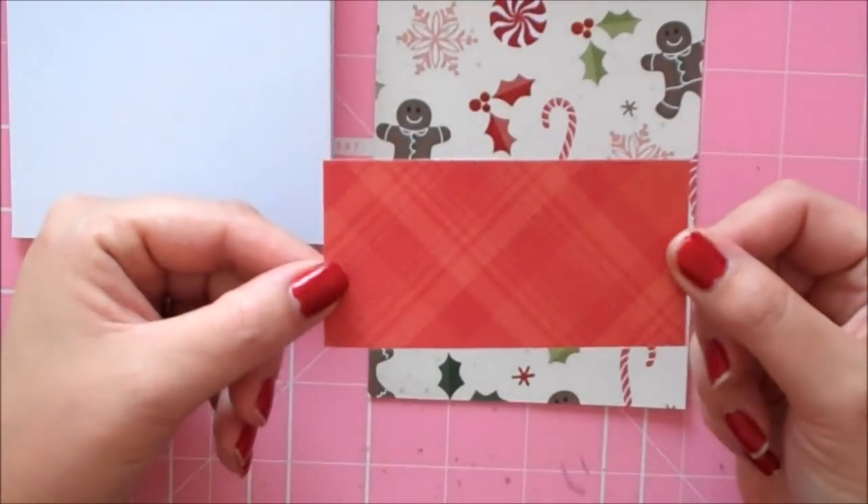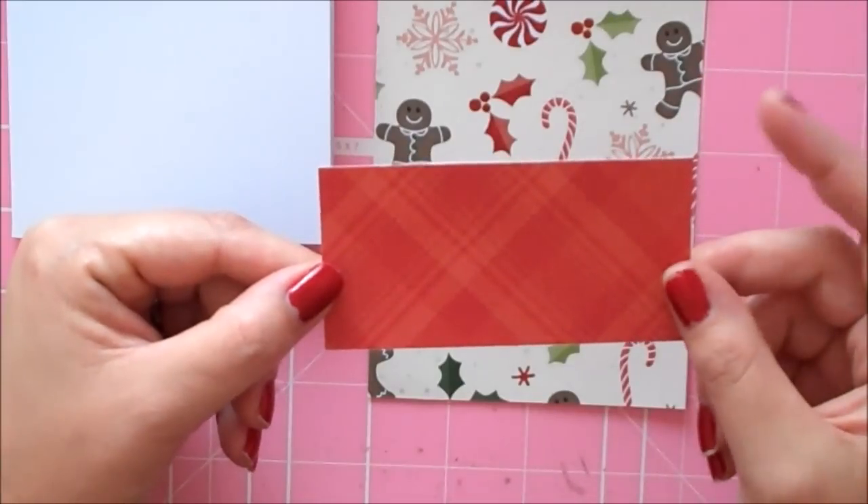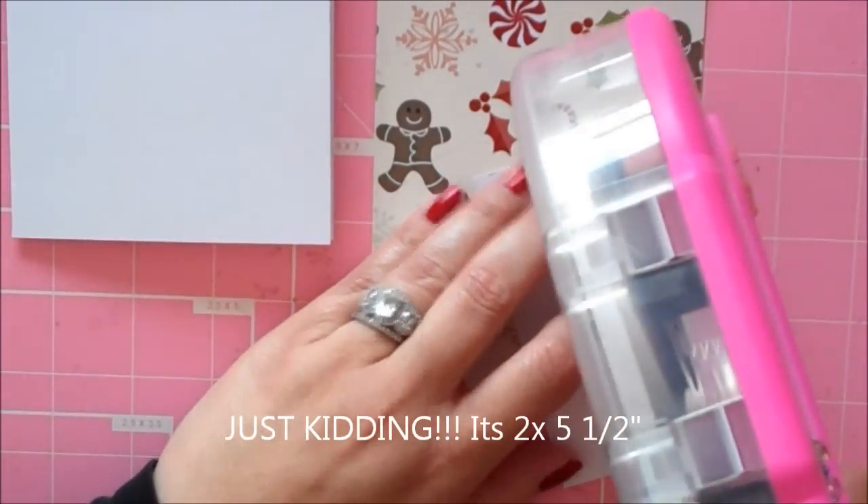Then I have this little piece of red plaid and it's one and a half inches by five and a half, and that's going to go down at the bottom.